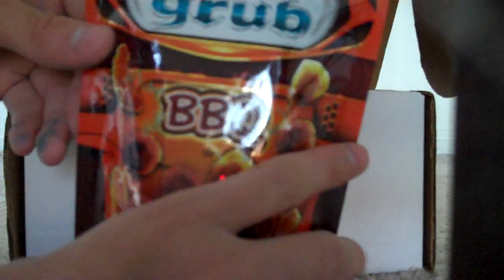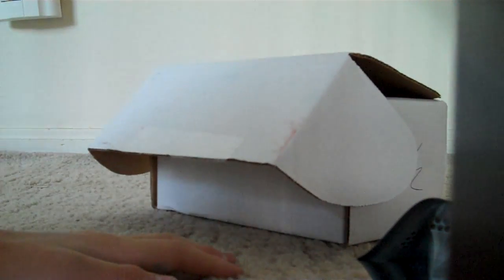I really appreciate it. So here's what they sent me — they sent me GamerGrub Barbecue. They sent me a few others in here but I'll keep them in here right now. So that's basically it for this unboxing.